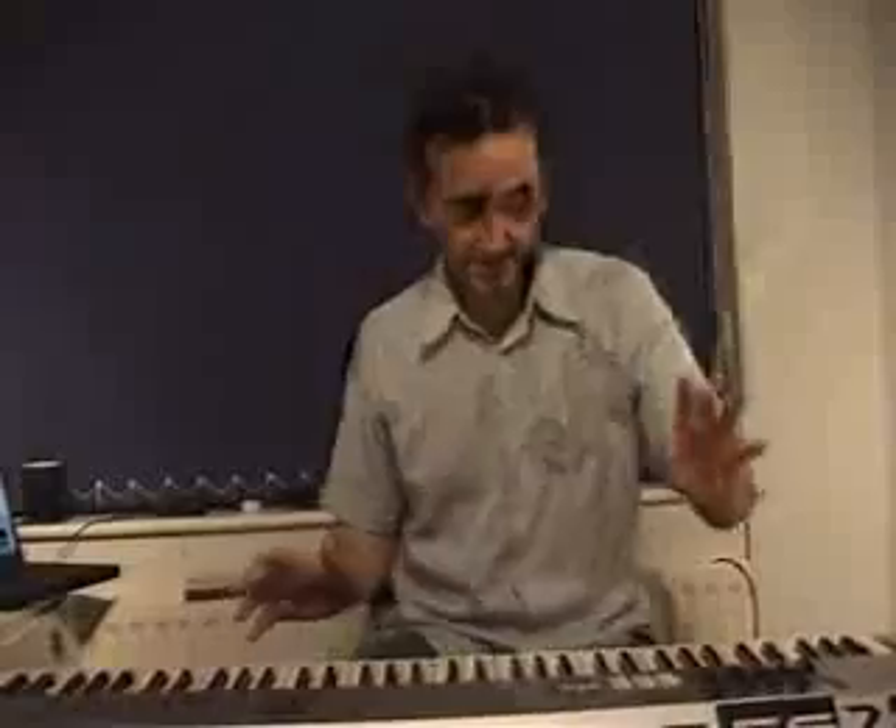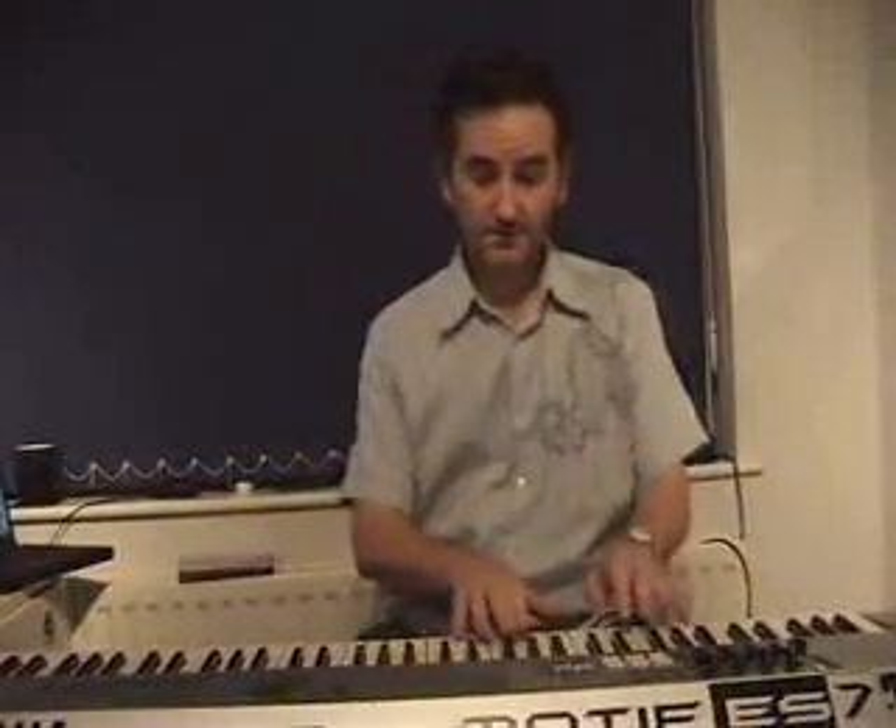It's not just the keyboard sounds that are fantastic on this machine — some of the orchestral sounds are absolutely wonderful. This is a string sound, it's called Hard Bow, listen to this.